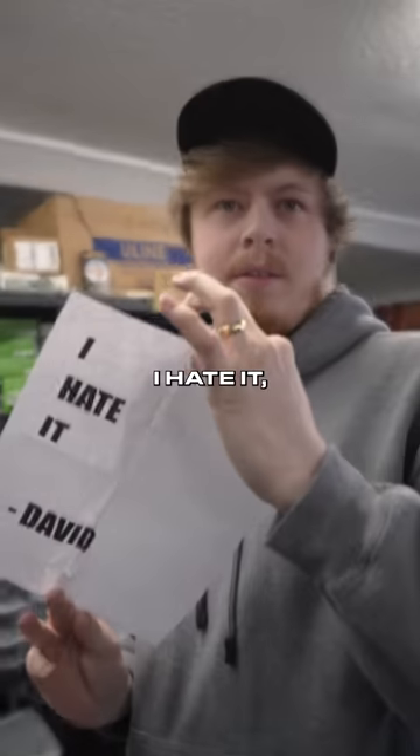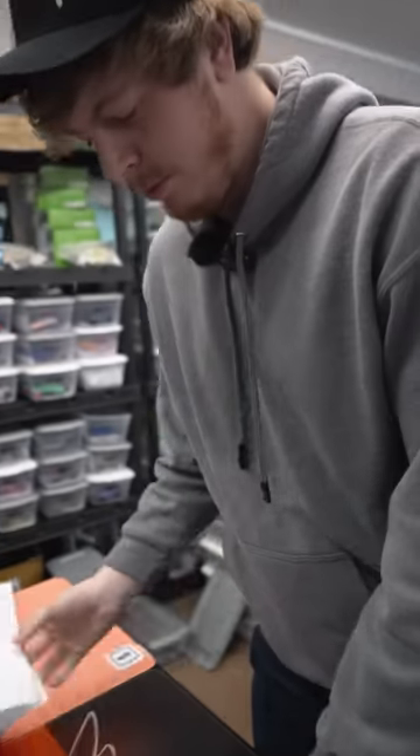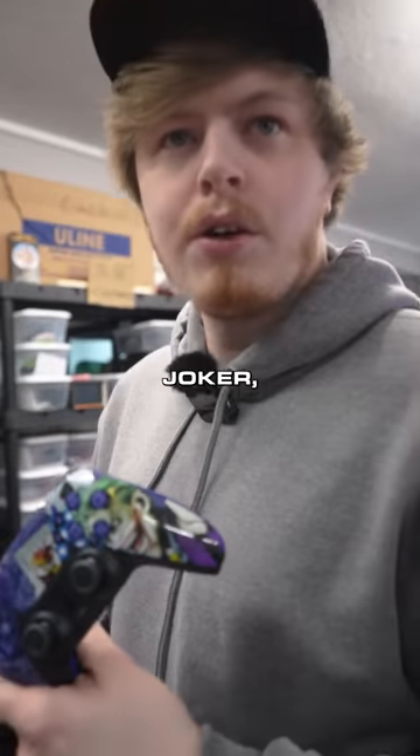A note from the customer? I hate it. From David. Well, I'll tell you what — joke or build.